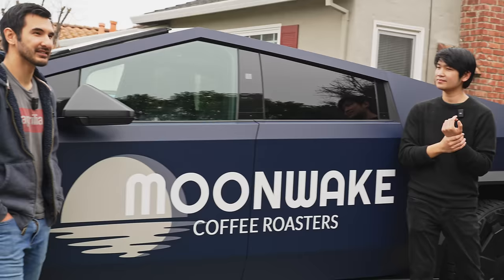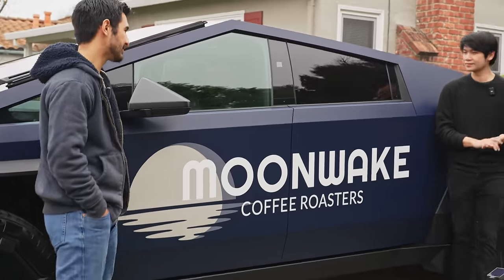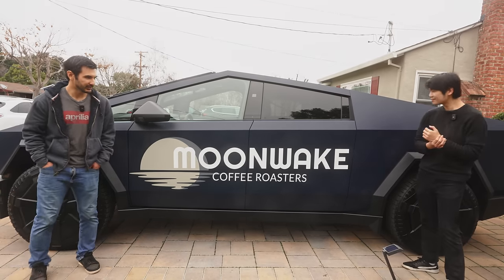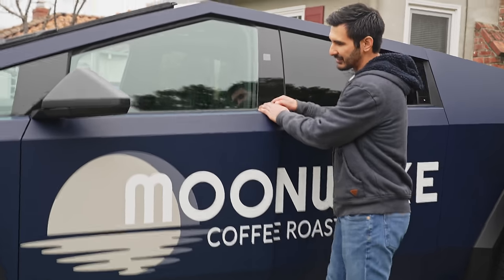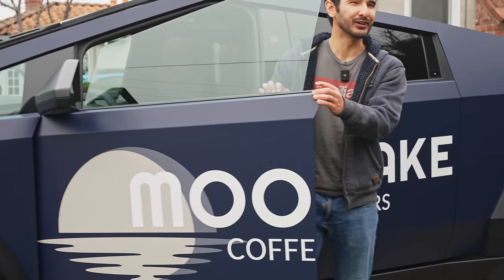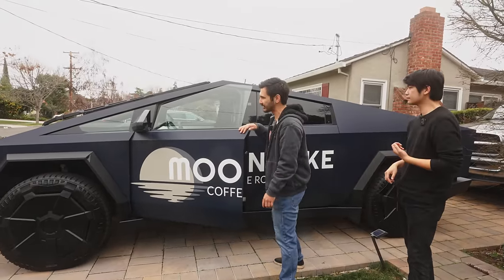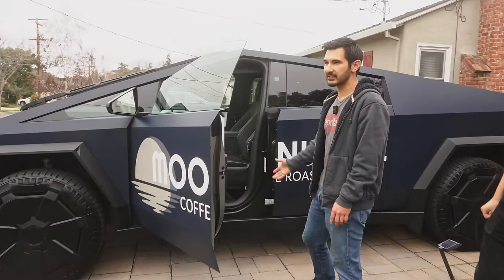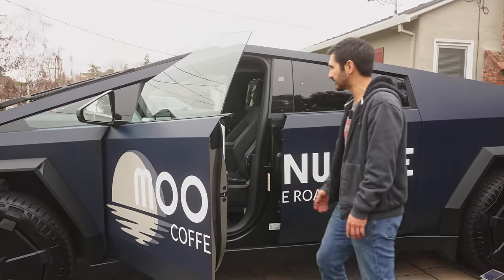This is a 2024 Cybertruck — it is the dual motor version. We just had it wrapped in Moonwake blue with our logos. My favorite part: unintentionally, we didn't think about what it would look like with only one door open, but it says 'Moo Coffee,' which is better than we could have ever planned. It makes sense to use this as a technology platform because it itself is quite an advancement in technology.